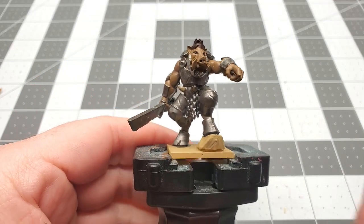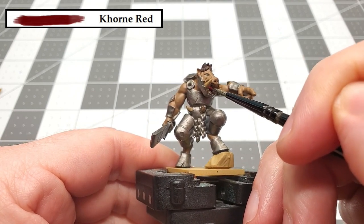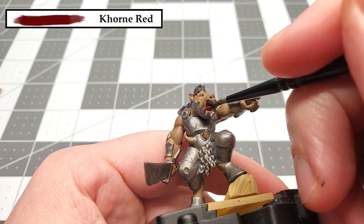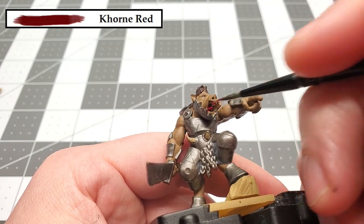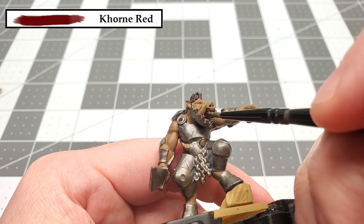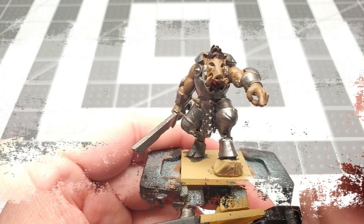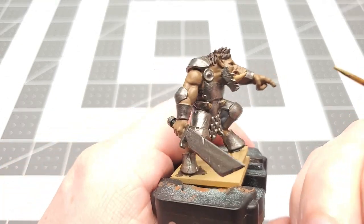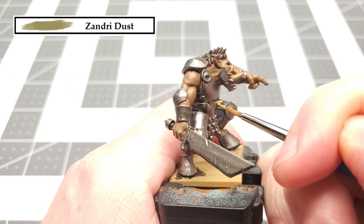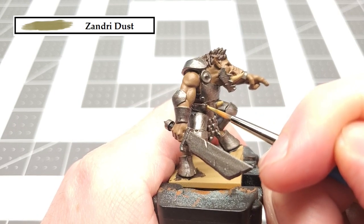The next color that we're going to be using is Corn Red, and we're going to use this to paint the inside of his mouth and tongue. With that Corn Red dried, the next color that we're going to be using is Zandri Dust again, and we're going to use this just to touch up his tusks and teeth, as well as those small horns that are on his belt.